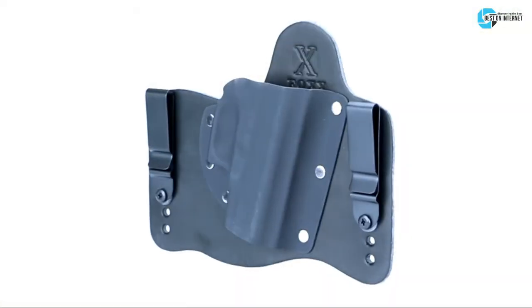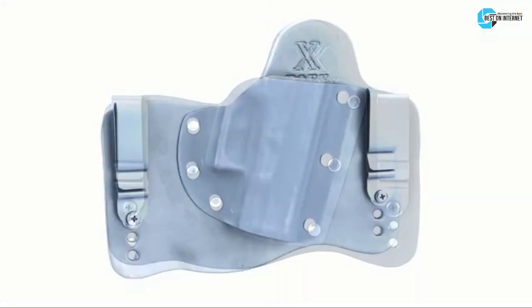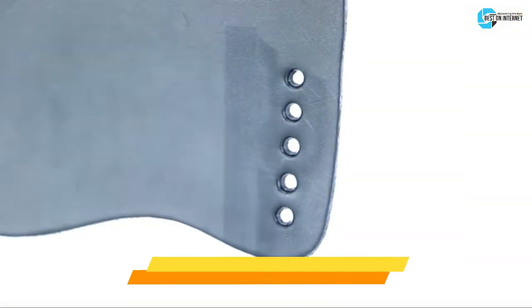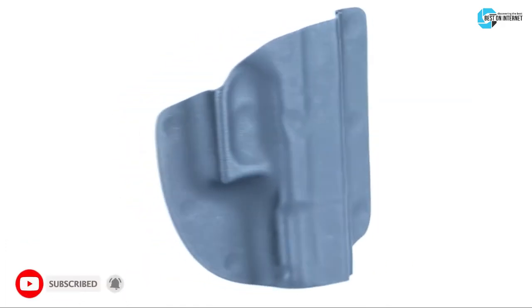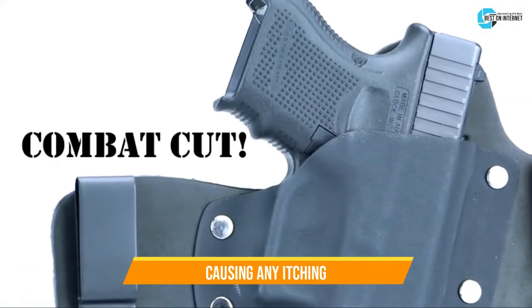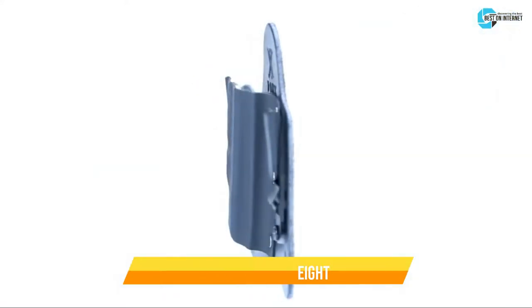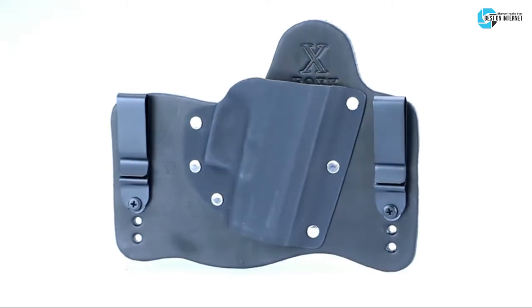Starting from the last on the list, the product is the Fox Holsters Smith & Wesson J-frame. The manufacturer has used Kydex and top grade 9-ounce vegetable tanned leather material to design this J-frame holster. It is an in-waistband holster that fits around your waist without causing any itching. The black spring steel belt clip allows adjusting the ride height, and the holster is durable and conceals your weapon quite well.